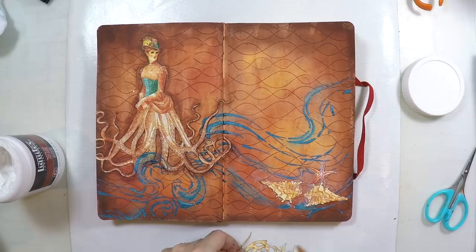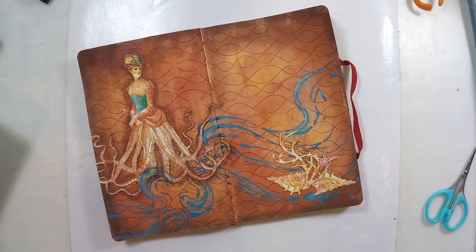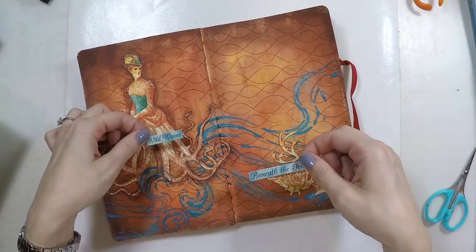For the sentiment, I'm reaching for the sticker set from the same scrapbook paper collection. I selected this sentiment — 'Wild Waves Beneath the Sea' — which I think is quite appropriate for the design of the page.